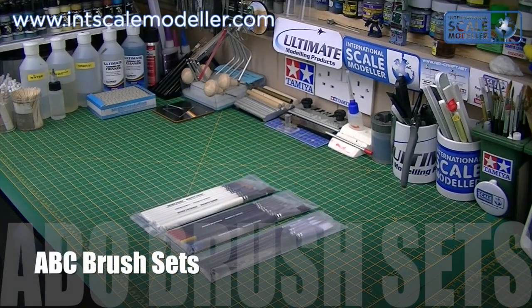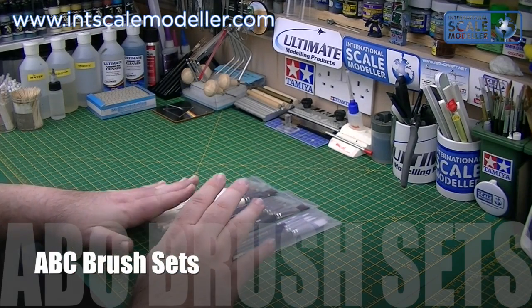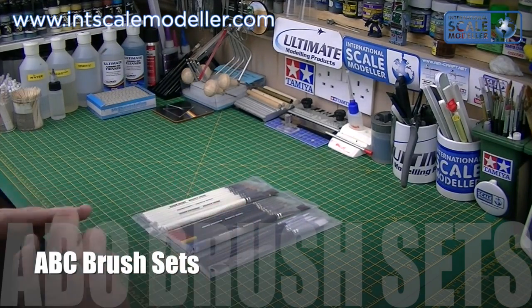Hi everyone, another review from me, Paul at ISM. What we've got for you today is three sets of paintbrushes — we're going to review one of them. These were kindly donated by ABC Brushes.